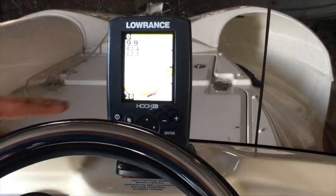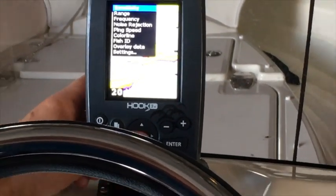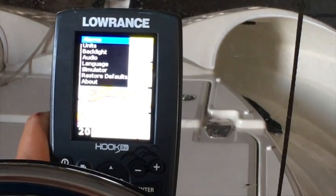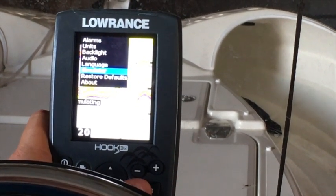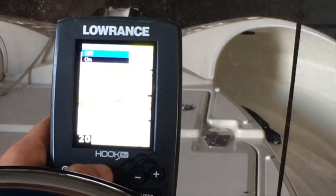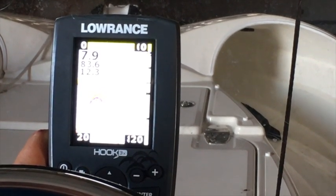If you're sitting at the dock and you see this display, it's in simulator mode. What you need to do is go into Menu, scroll down to Settings, hit Enter. You want to go to Simulator, hit Enter again. If you look up in the top left, it says Simulator is On. You want to switch it to Off, hit Enter, and that should reset it to normal.